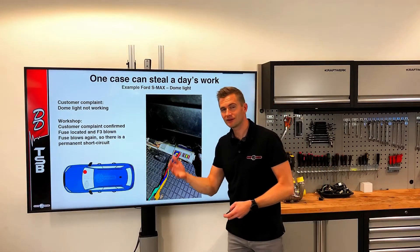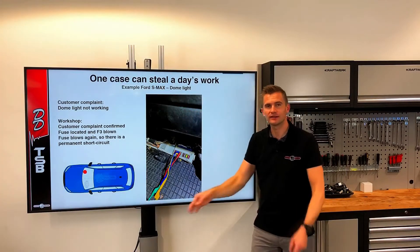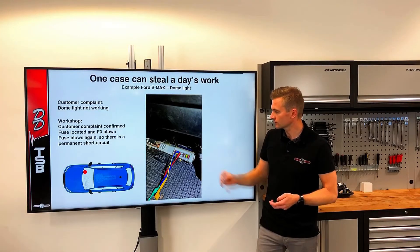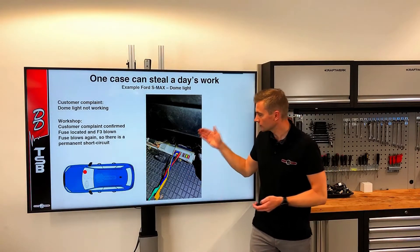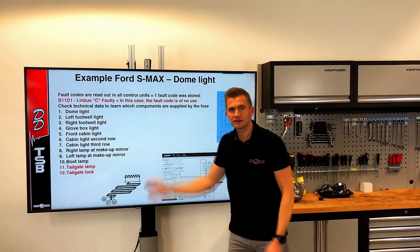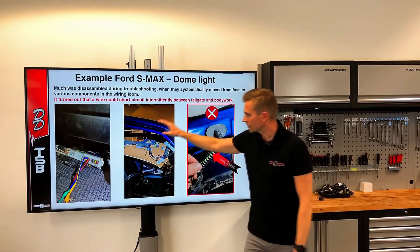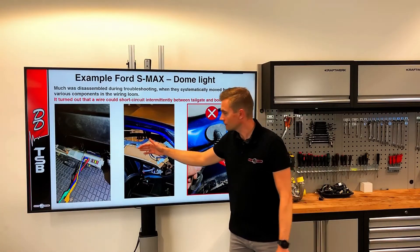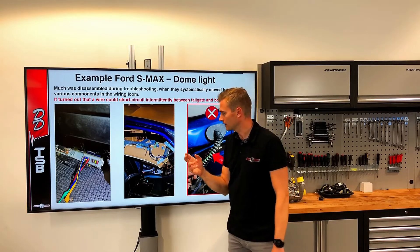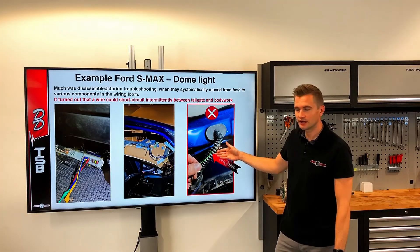Another example: a post described a customer with a Ford S-Max where the interior light didn't work. The first step was to check the fuse, and of course the fuse was blown. But there was a permanent short, so the tracking began. There can be many things on the same fuse, so it can be a long way to track down a fault like this. There can also be a lot of disassembly involved. In this case, we would naturally check the wiring around the interior light — but unfortunately the fault was at the back of the car, near the tailgate.